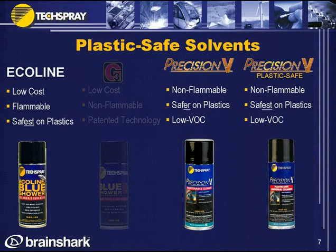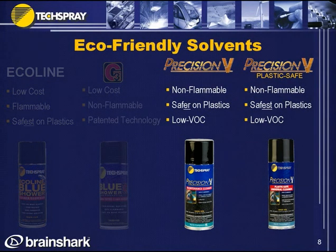If a customer is looking for a plastic-safe solvent — one that won't etch a plastic part — they can go with Ecoline, Precision V, or Precision V Plastic Safe. Though they should always test on an inconspicuous area, because there are many different plastics and we can't test everything. And if a customer is looking for an eco-friendly or green solvent, I would move them to Precision V or Precision V Plastic Safe — both are lower VOC, limiting smog-producing chemicals.